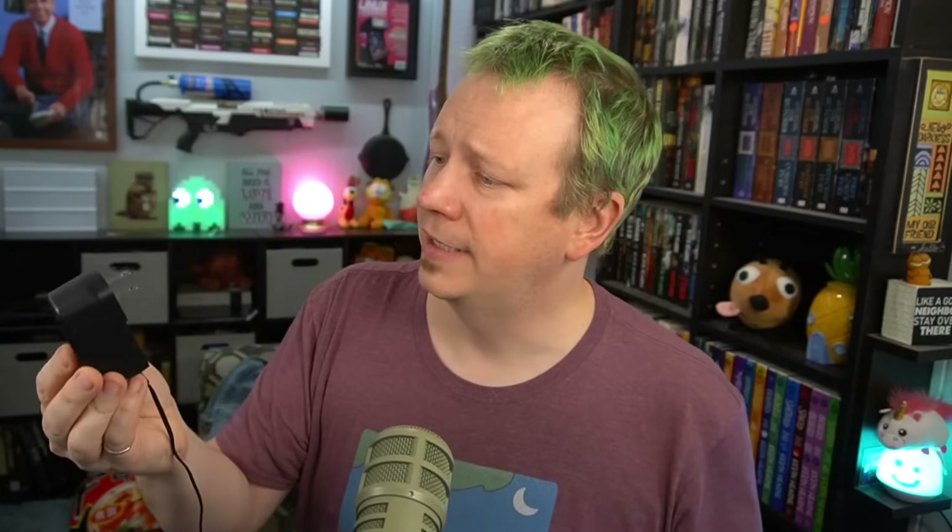For example, this one happens to be 15 volts, which is very odd — I don't actually know what device this went to. But this one here is a 12 volt adapter that provides 12 volts and one amp. This giant one is also 12 volts, but it provides four amps, and that's why they are different sizes.